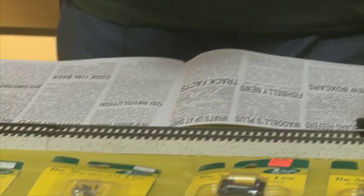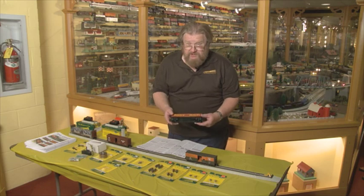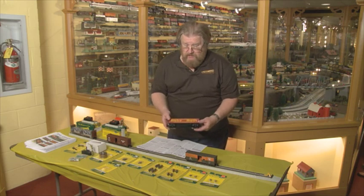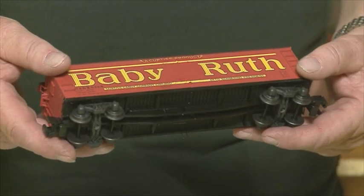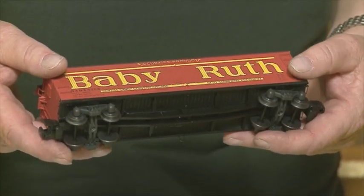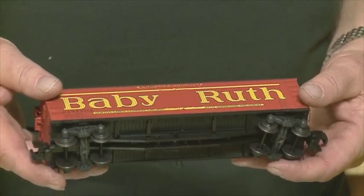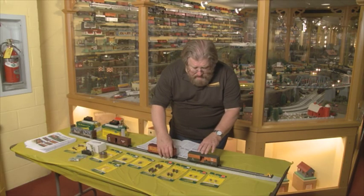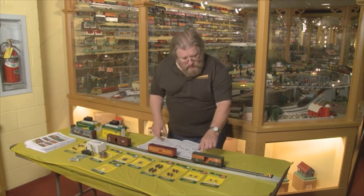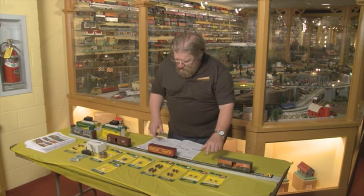I'd like to show you the Baby Ruth refrigerator car. This is a limited edition car — you have to sign up for it in advance, reserve it. You can contact your dealer or contact the factory. There is a small deposit required. This car is exquisite. Once again, it rolls very nicely. This car is a new decoration, a Great Northern car — very free rolling, as I said.